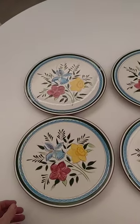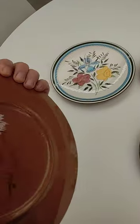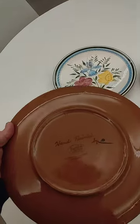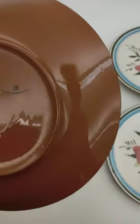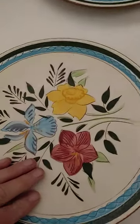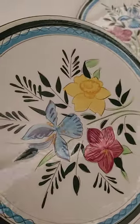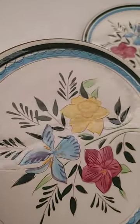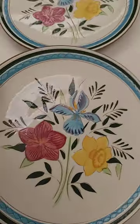Hi everybody, this is Tom from 20th Century Rescue reviewing the Stengel hand-painted country garden plates. Just a short video to let you see that they are all in excellent condition. There is no crazing. There are four plates. There are scratches, but these don't look like they've been used much.